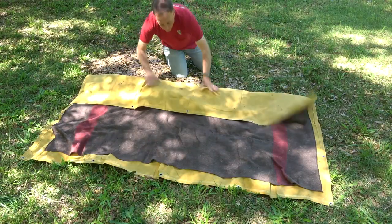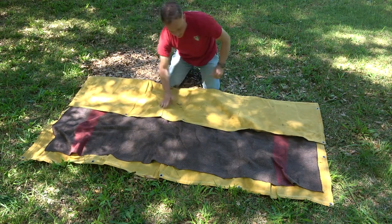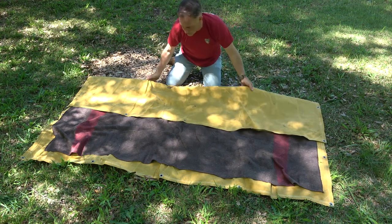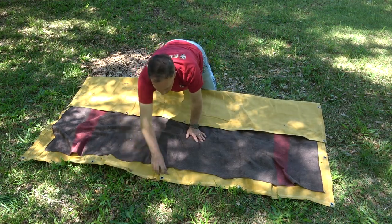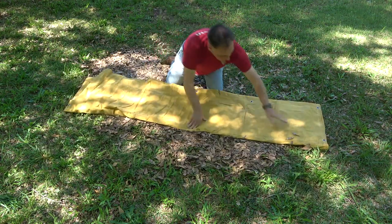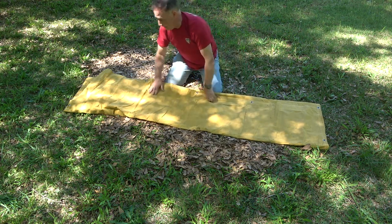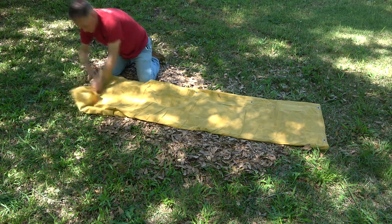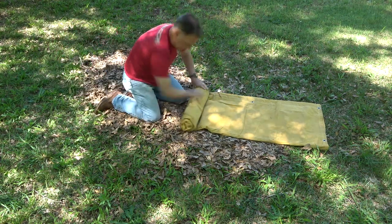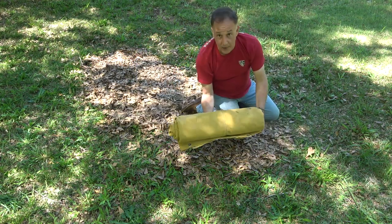What I do is bring it in about halfway. You want to get a lot of these leaves off that you can — obviously, you're outside. Then we'll just go ahead and bring this side over, and this makes it a little more manageable to be able to roll up. You want to make sure that you roll this up as tight as you can. And we got it rolled up.